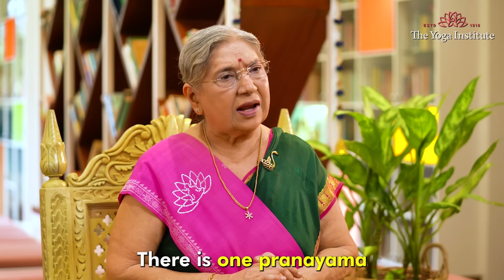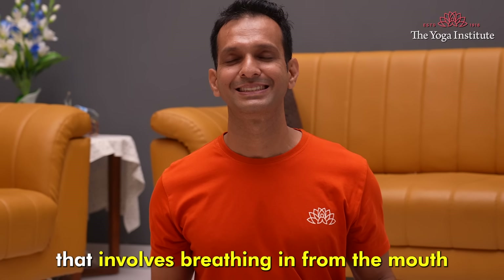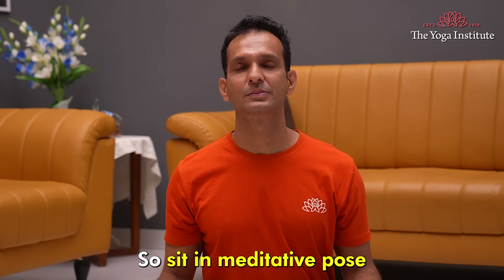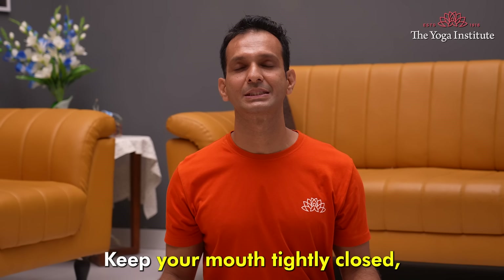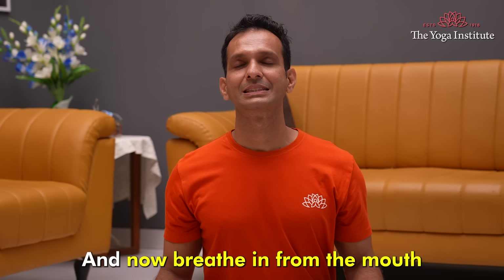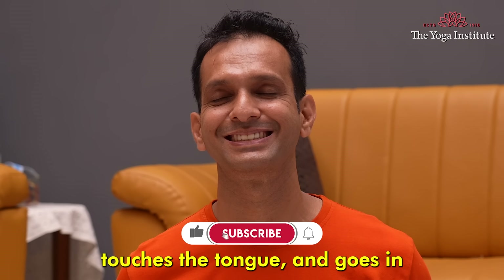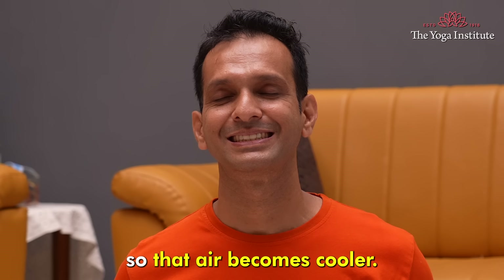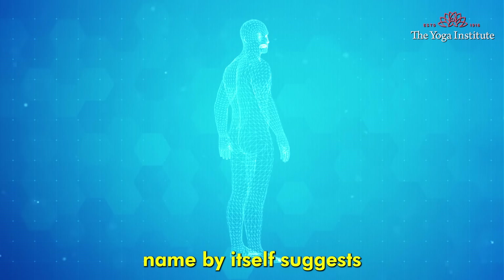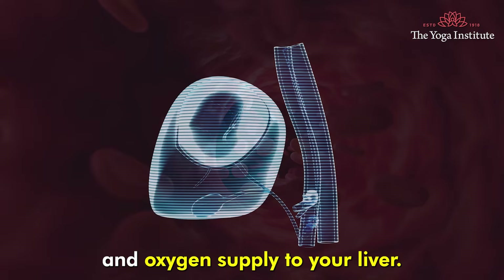Let's talk about pranayam. There is one pranayam called Yogendra Sitkari Pranayam, which can help in liver detox. It is a breathing technique that involves breathing in from the mouth through the teeth and exhaling through the nose. Sit in a meditative pose and relax. Keep your mouth tightly closed but clench your teeth and have a little smile so that the lips are spread. Breathe in from the mouth so that the air goes through your teeth, touches the tongue, and goes in — making the air cooler. Then breathe out through the nostrils, where the air becomes warmer. Sitkari Pranayam cools your body, calms your mind, and supports liver detoxification by improving blood flow and oxygen supply to your liver.